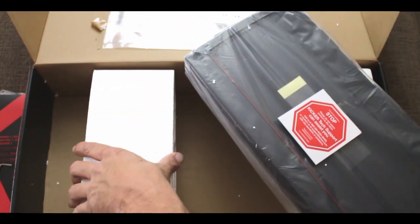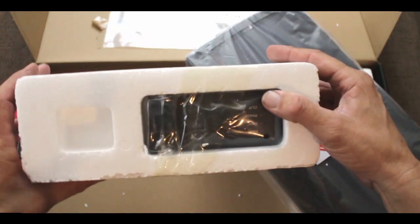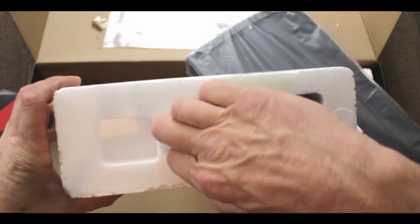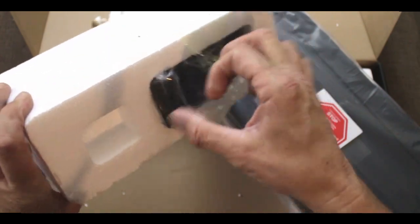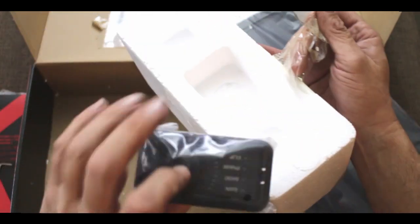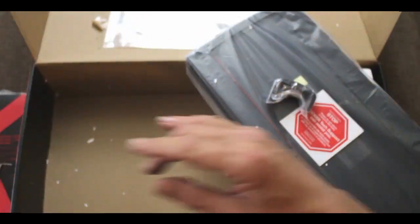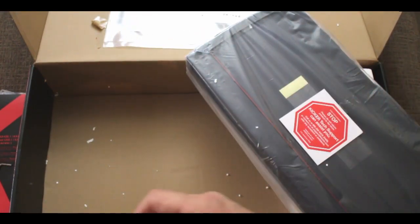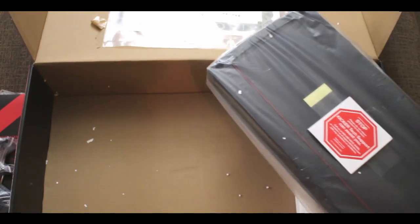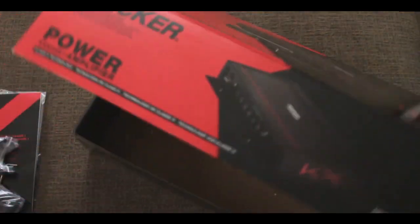Either way, this is a thirteen-pound amplifier — that is crazy. Then we got our wireless bass knob, nice and tucked away into the side, and then we have our mount and our bass knob. Let's set the styrofoam off to the side, set our mount off to the side, and of course we just got an empty box now.